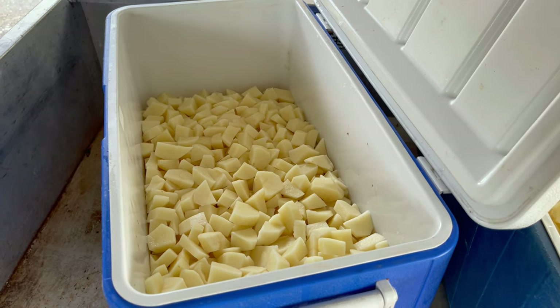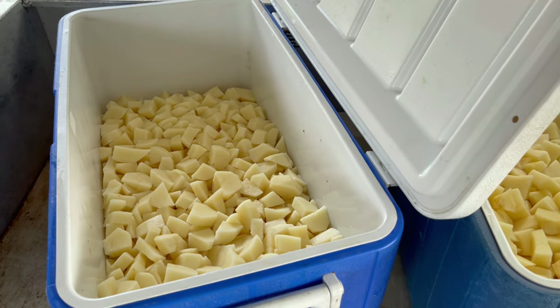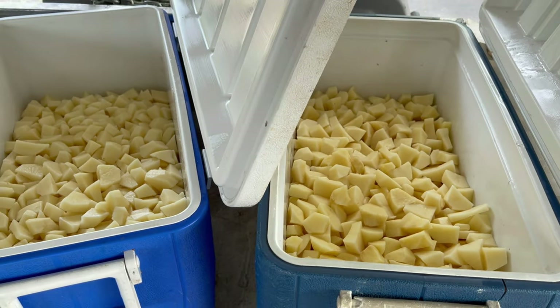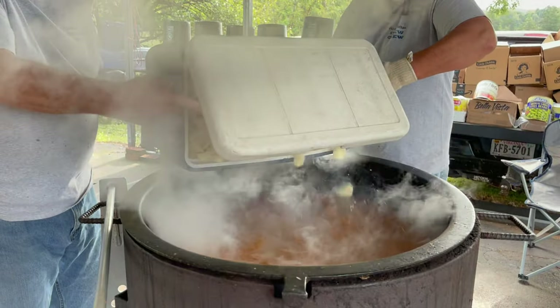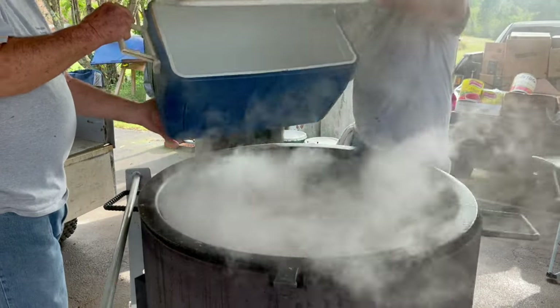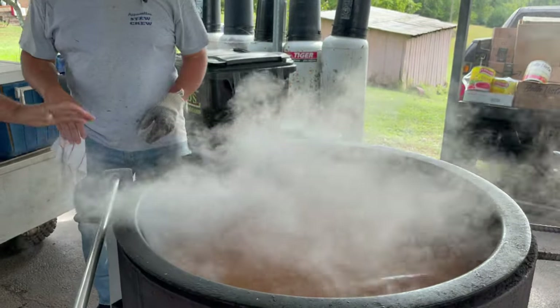The next thing we add into the stew pot will be a hundred pounds of potatoes that we peel. We get two 50-pound bags, peel them, and put 50 pounds in each cooler. That's a lot of peeling. Now we'll take the paddle and stir them around good.